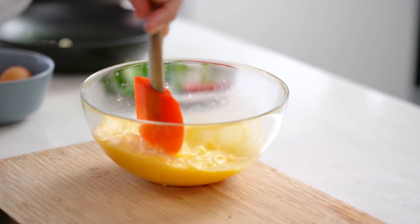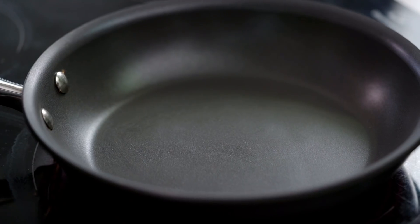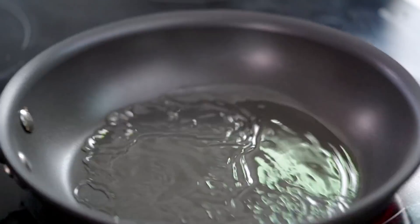Now let's make the fluffy omelette. I want a fair amount of oil in here — we are making an Asian-style omelette where we want things to get nice and brown and crispy. I want the pan hot enough so that when I pour the eggs and noodles in, I hear a nice sizzle straight away.